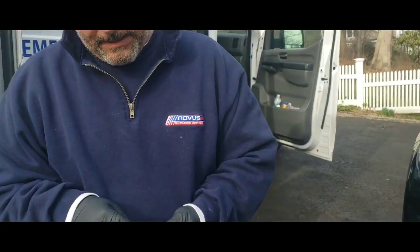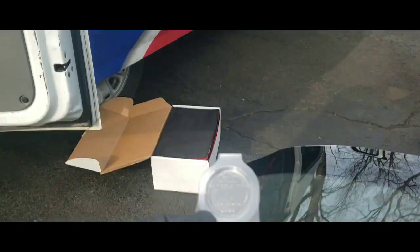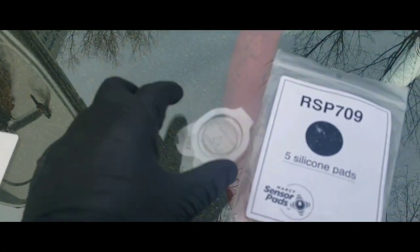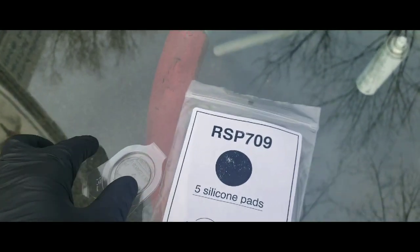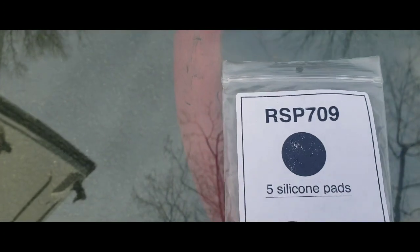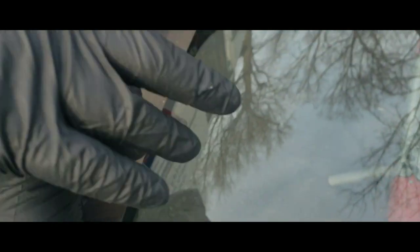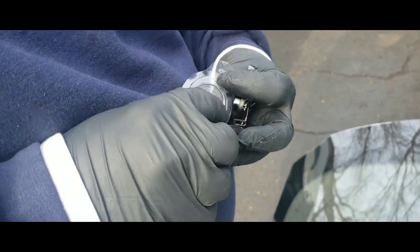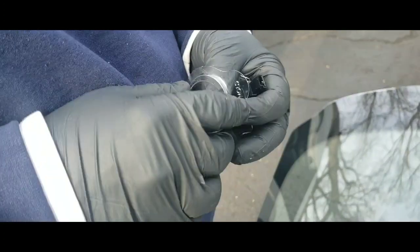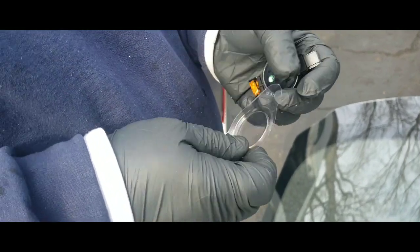Here's one of the pads — they come like this in the box, nice and clean. So this BMW sensor is our RSP 709 silicon pad. They come in a package over there.